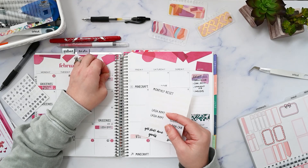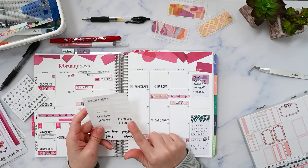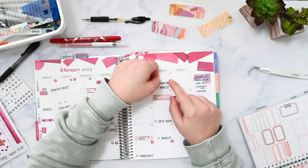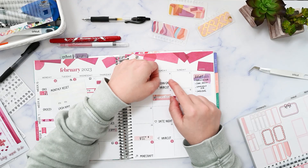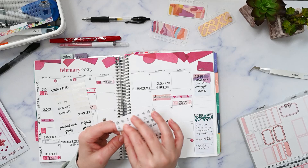These little lash appointment stickers I think I'm going to put on here because there's no room for them on these appointment labels, and then I can just use them another time. Cleaning out my car is something I'm trying to get better at doing on a regular basis. I'm going to try to do it the first Saturday of the month — when we're out doing the haircut, I can get it washed. I do have a car sticker on here.